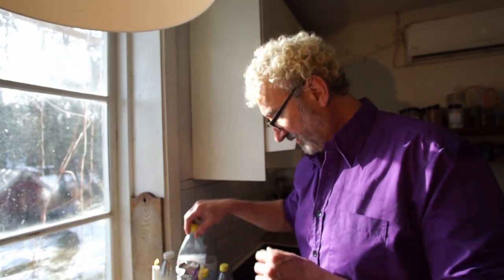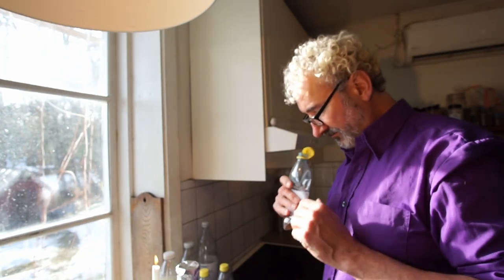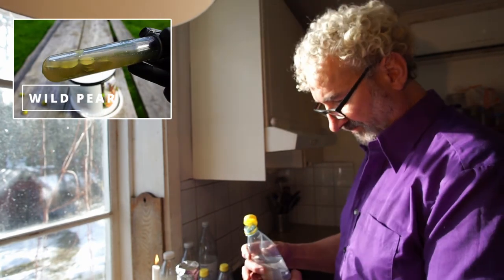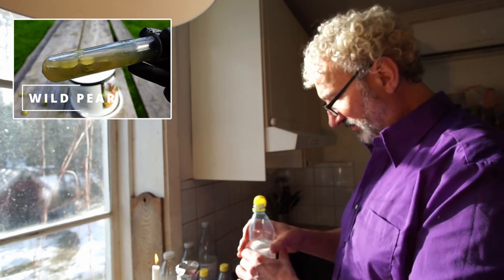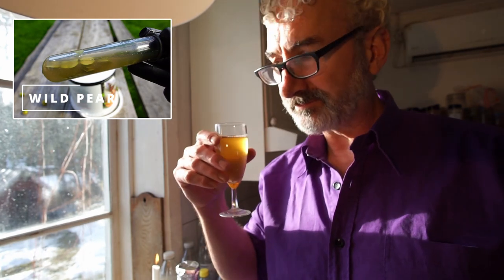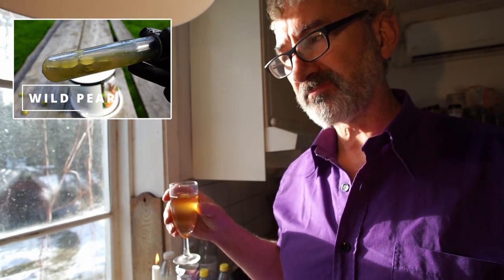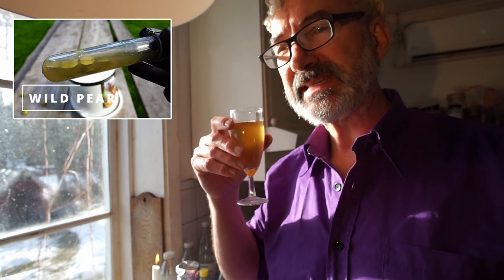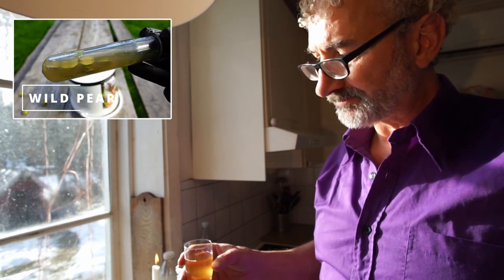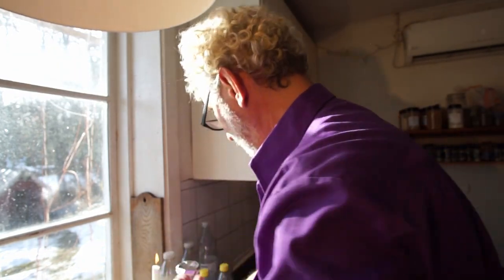The other ones were not very active, so I'll smell those first. The wild pears — they started doing something but not very much. It tastes like tea — not bad but not good either.